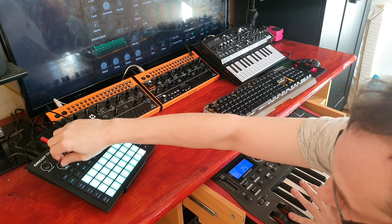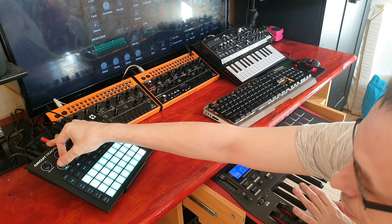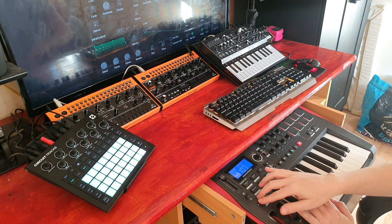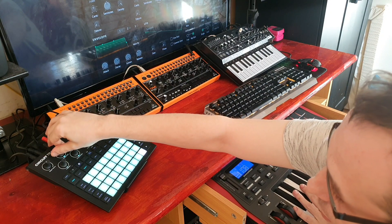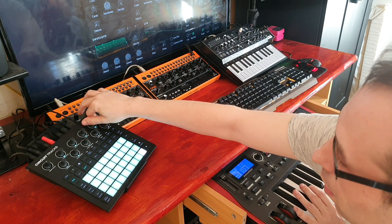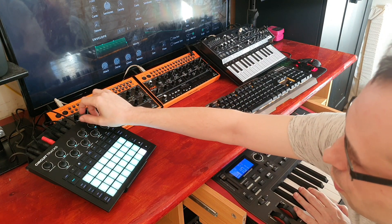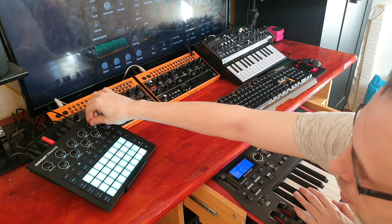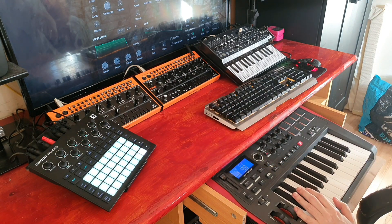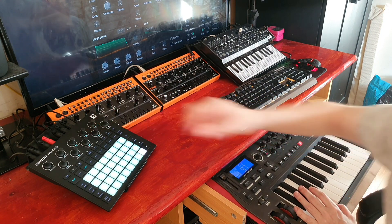There's also the knob which changes the octave of the second oscillator. You can do sevenths as well, or anywhere in between up to a whole octave. I've also got chorus. With chorus and oscillator detune, they both sound quite similar, so you have to choose which one you want.